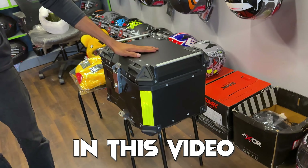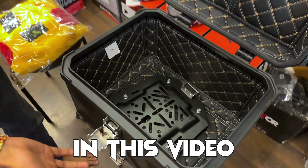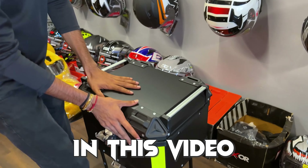It's a top box of aluminum — 45 liters, lightweight. It's 14,000 to 16,000 in the market, but we have it with fitting only at 10,000.